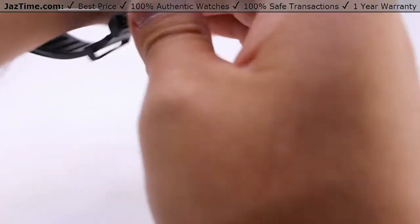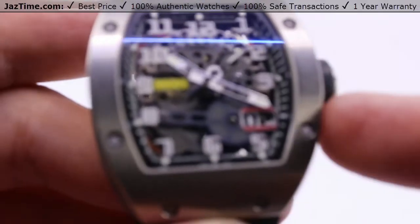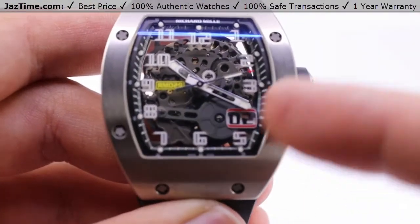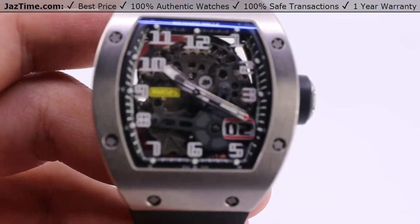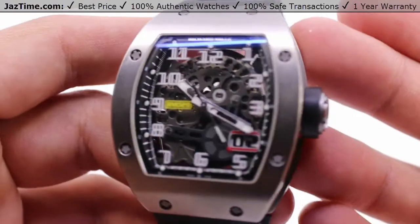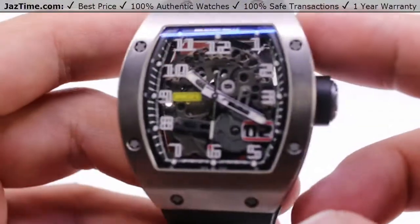We'll be taking a look at a Richard Mille — the RM29. The main feature of this one is the oversized date, with the date at the four o'clock indicator. RM29 is the model number. I like Richard Mille; they keep things relatively simple in that aspect, but otherwise it's a pretty complicated timepiece. I'll be going over all the aspects of this watch: case, bezel, dial, crown functions, the movement, as well as the strap.